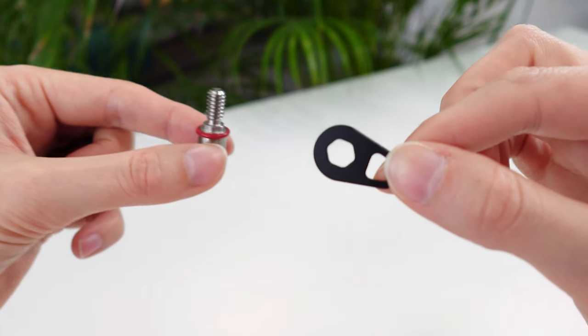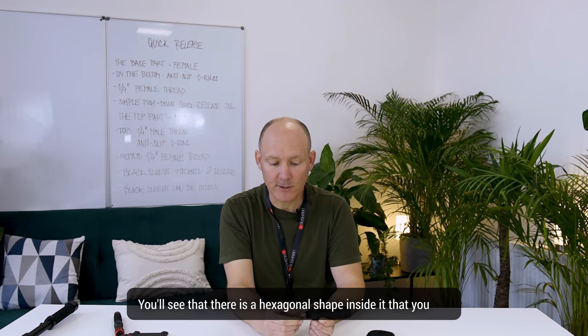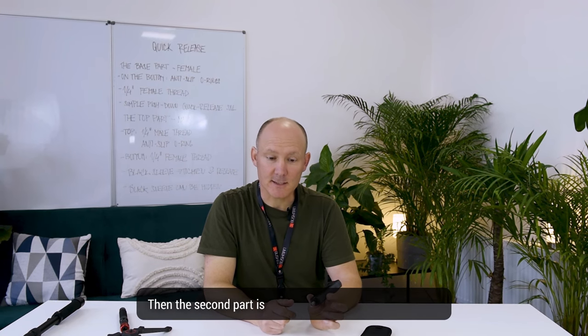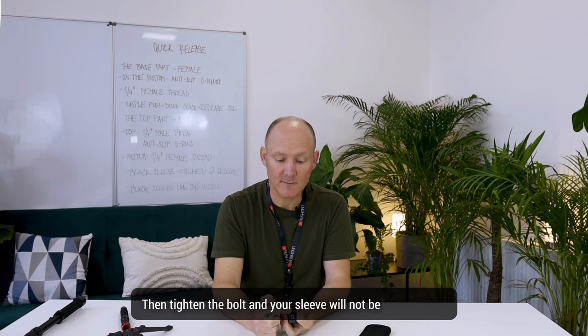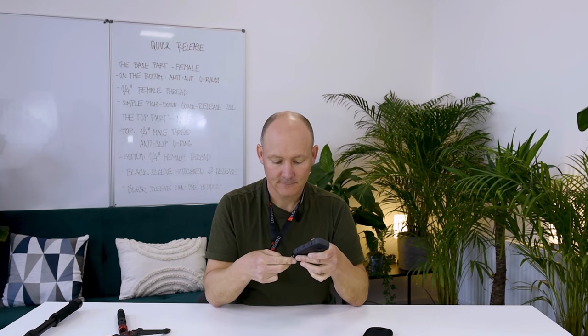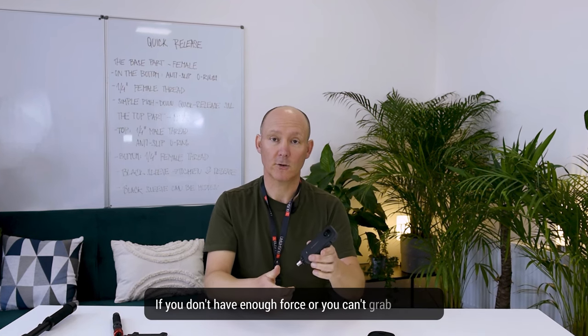The black little sleeve on the bottom has two purposes. The first is to be able to untighten the bottom part if it's too tight — there's a hexagonal shape inside that you can move to keep it tight, allowing you to tighten the camera since it's a very small part. The second purpose is when installing your camera: be sure the sleeve is under the camera, then tighten the bolt and the sleeve will not be visible in the shot. You can always use it on the lanyard at all times. If it's too tight, loosen it — always use the black sleeve if you don't have enough force or can't grab it easily.